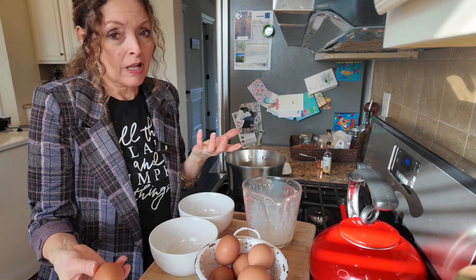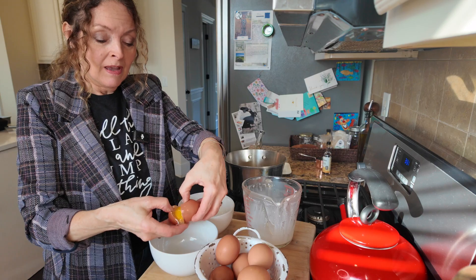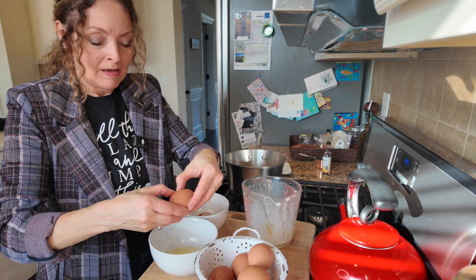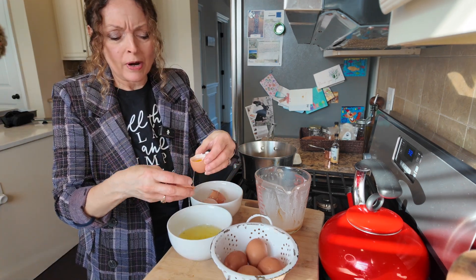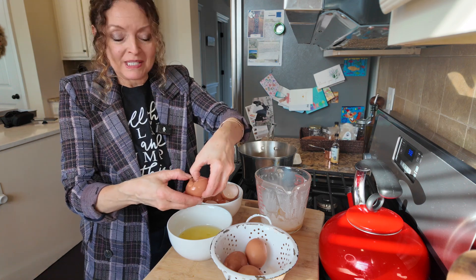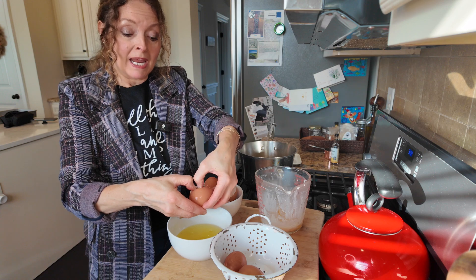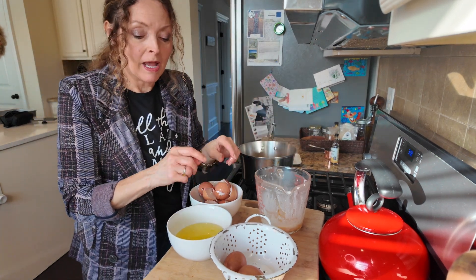First I'll separate six yolks. Do not throw away the whites — we're going to make some macaroons later. The yolks go in here. I'm actually going to quit talking and just count so I don't forget. You can save the whites for an egg white omelet, a pavlova — which is a really cool meringue-type dessert, very impressive yet simple to make — or traditional macaroons. Just make very certain that no egg yolk gets into those whites.